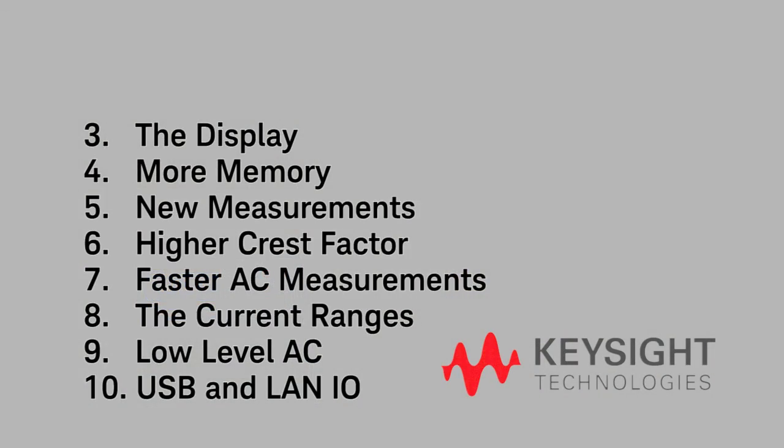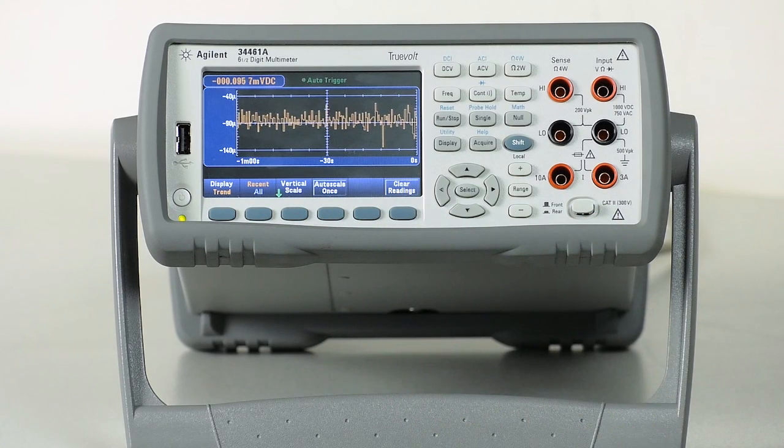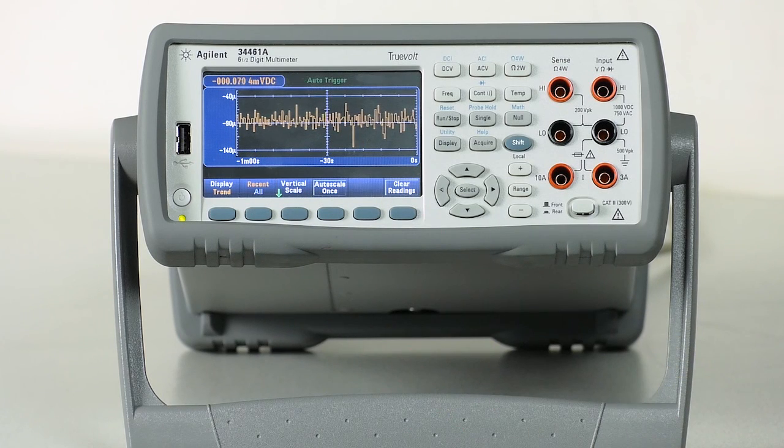Number 3 is the display. I admit, the big color display just makes me smile, but the ability to show measurements as a trend chart, bar chart, or histogram mode is a serious productivity boost. When I use the trend display, as shown here, I can look at my data right from the front panel in real time and see if something just looks wrong.